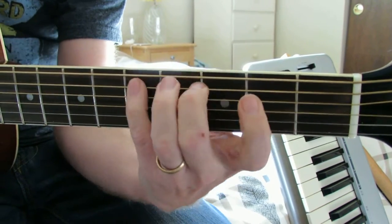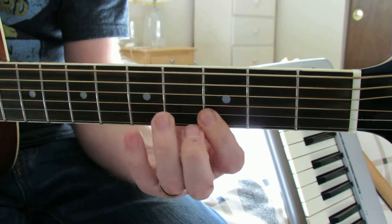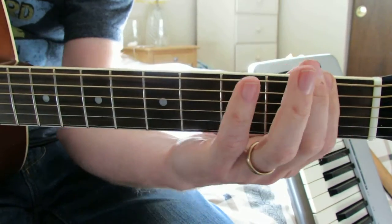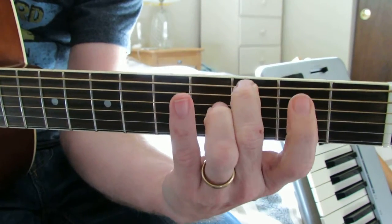So that's the two whole holes, then the half holes, then the whole halves. Since we're in Ionian here, we'll go to the second note for Dorian.